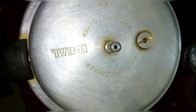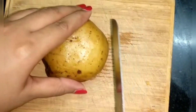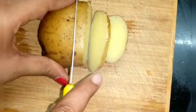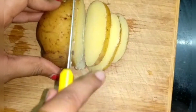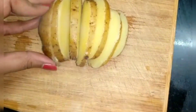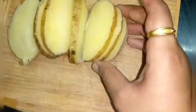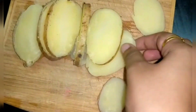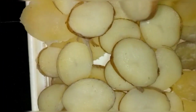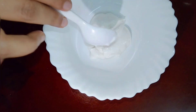Once cooled, cut the potatoes into round shapes. For this dish, use small-size potatoes and cut them into thin round slices.